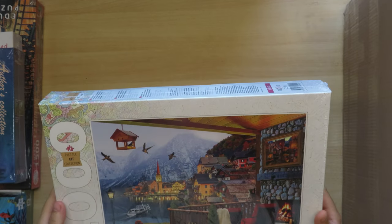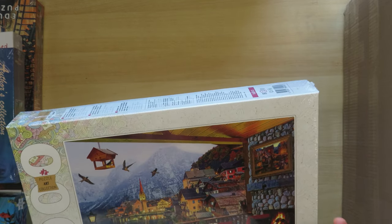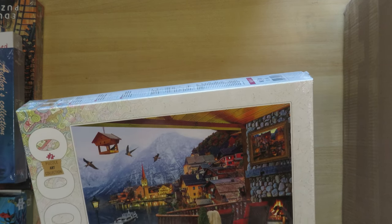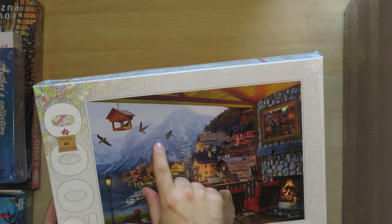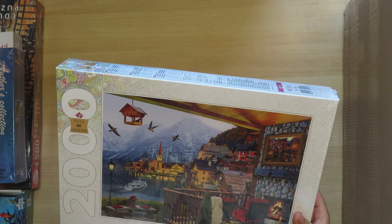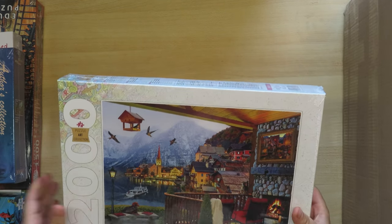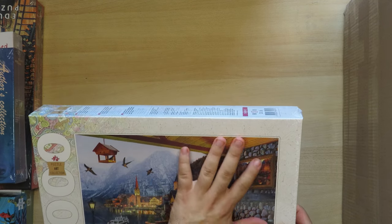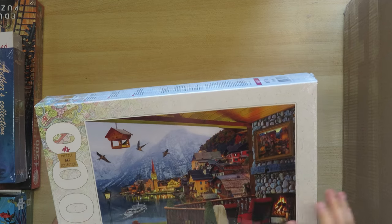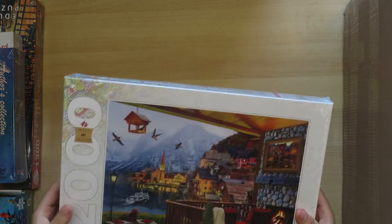Another one from the Step Puzzle company — 2000 pieces. I was quite happy with the quality of Step Puzzle. This one is a scenery as if you're looking outside from your veranda. You can see Hallstatt — a famous place in Austria, also famous in puzzle imagery — with the lake. I suppose this is an imaginary picture since I don't believe there's actually a house with this exact view, but it's very cozy and beautiful. I added this to my collection.